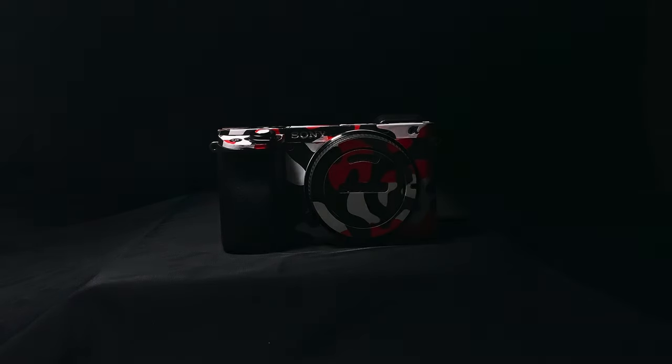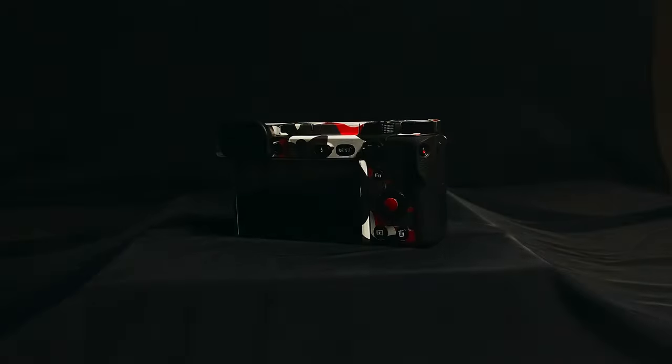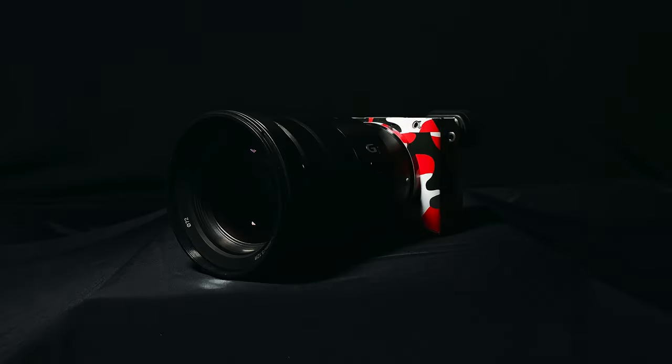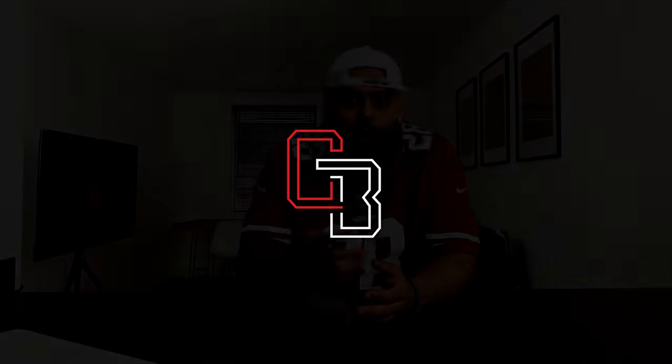Yeah, that's right, it's me again, and as always I got something cool for you guys. Welcome back to the channel, my name is Gustavo Benedito, and today I'm going to show you how you can make your camera gear stand out and protect it at the same time.